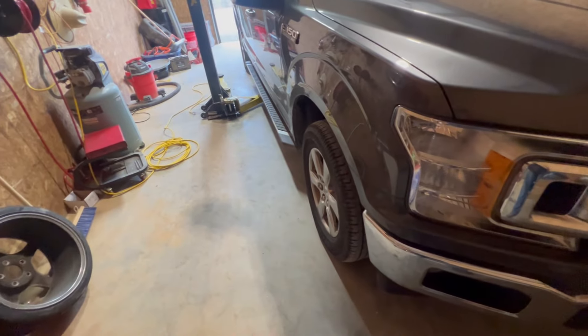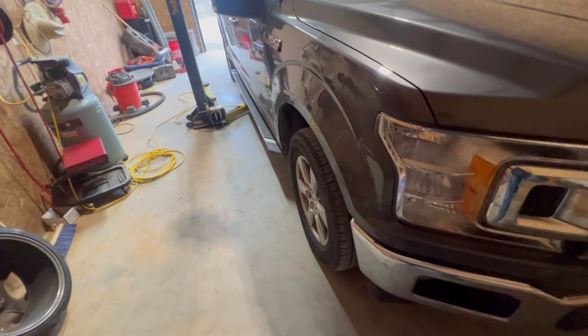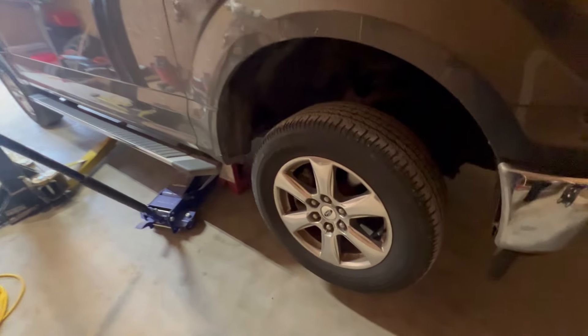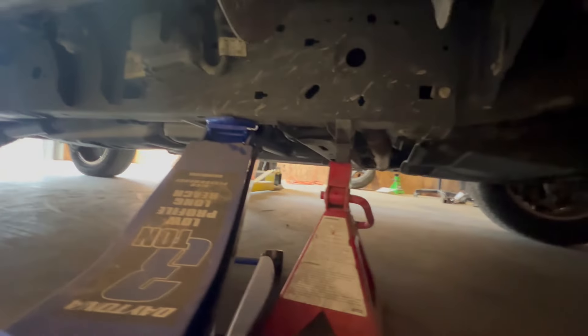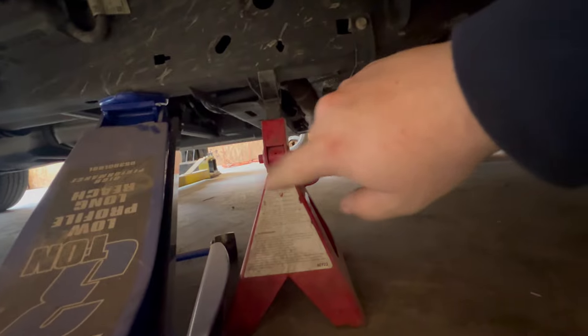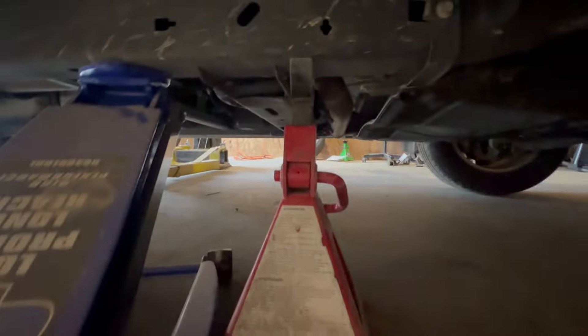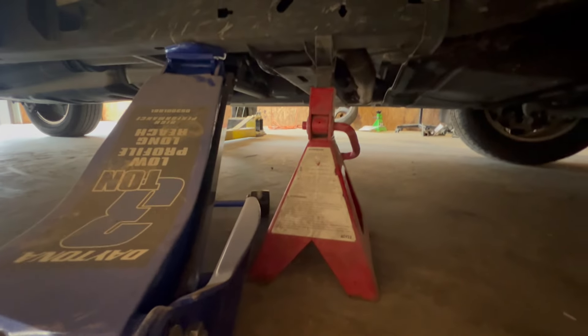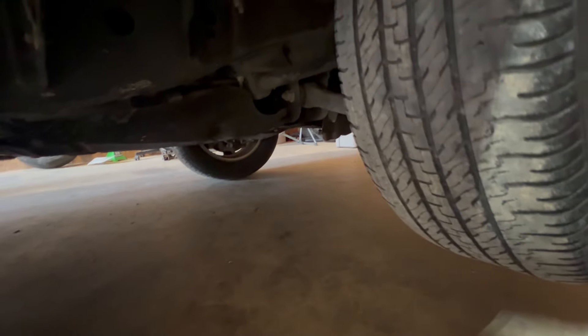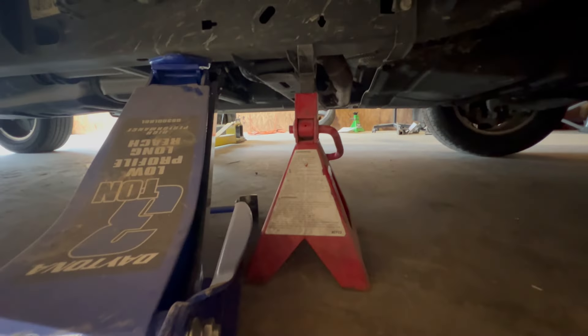First thing we're going to do is jack the truck up and we're going to have to support it by the frame so that our suspension can hang. We've got the wheel jacked up off the ground. On the frame rail on the passenger side, I went right behind this little cross member with the jack, and right where you have this little arrow is where I put the jack stand on the frame. I'm going to let the jack down — it'll be suspended by that jack stand and our suspension will be free to move up and down because we're not lifting it by the suspension.